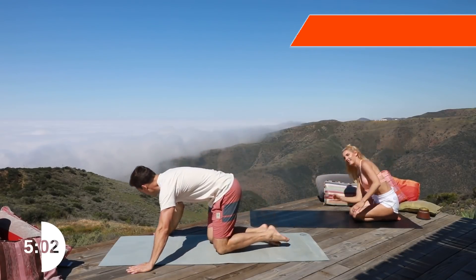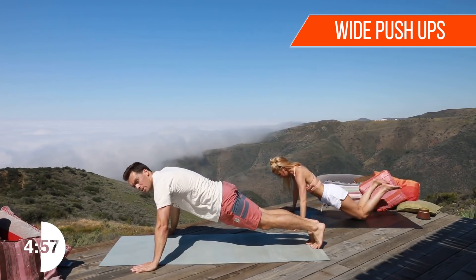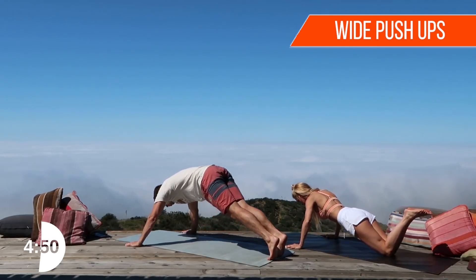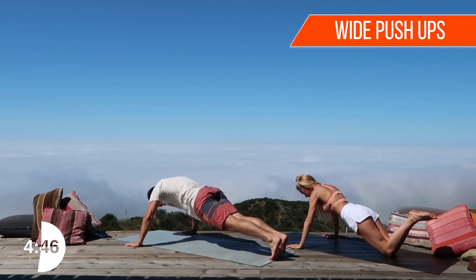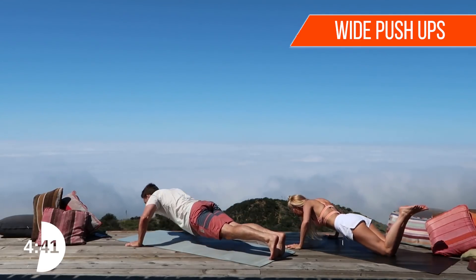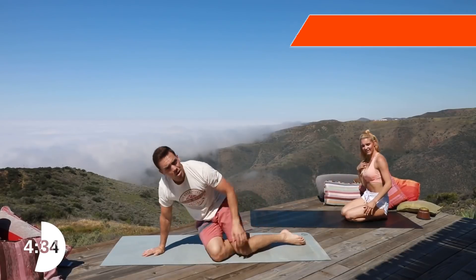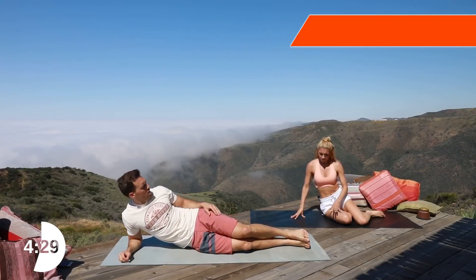You know, when you work out with a partner, time goes by a lot faster. Okay, wide push-ups — modified version for Rebecca on her knees. We're gonna do ten of them. Really try to keep your back flat — you don't want to be arched, you don't want to be sagging. Nine, ten! All right, we're on the ground — let's stay on the ground.